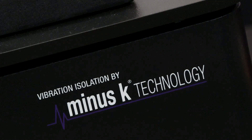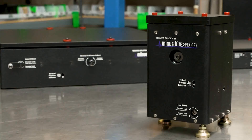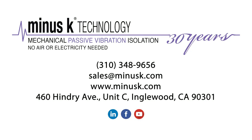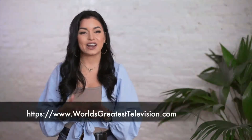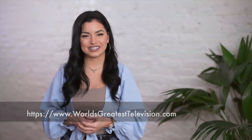Minus K Technology is one of the world's greatest because we're a manufacturer of passive mechanical vibration isolators providing sub-hertz isolation commercially. We've covered a lot of ground and seen some of the best the world has to offer. I'm Elizabeth Peterson, and I'll see you next time on World's Greatest.